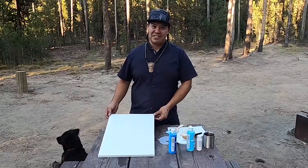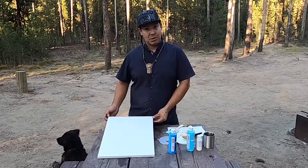Okay, for today we are going to be prepping canvases and we're going to do a faded background using acrylics.